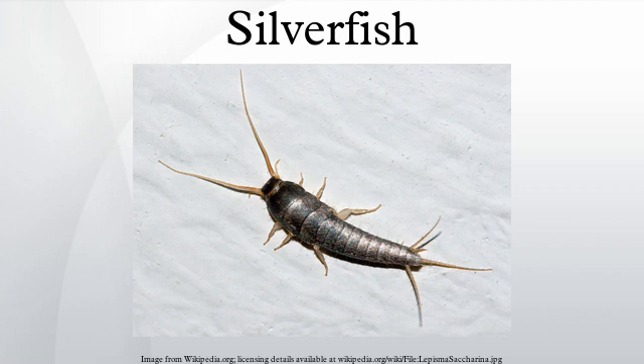Silverfish are among the few types of insect that continue to molt after reaching adulthood. Silverfish consume matter that contains polysaccharides, such as starches and dextrin in adhesives.